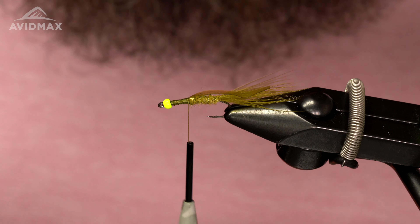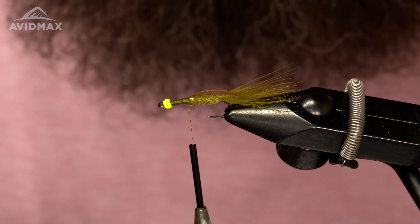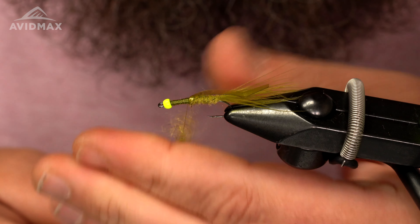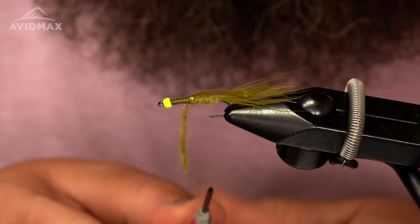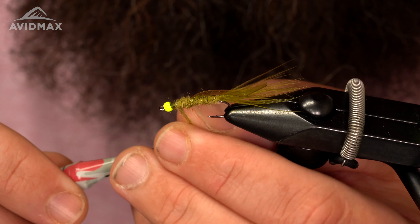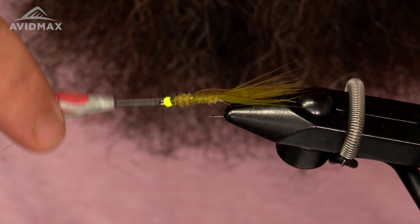Then we're going to add some more dubbing to the thorax. Just a little bit of a pinch — you don't need a ton of it. Get a nice noodle going again. Might have a little too much but that's all right — we're just going to wrap this forward.